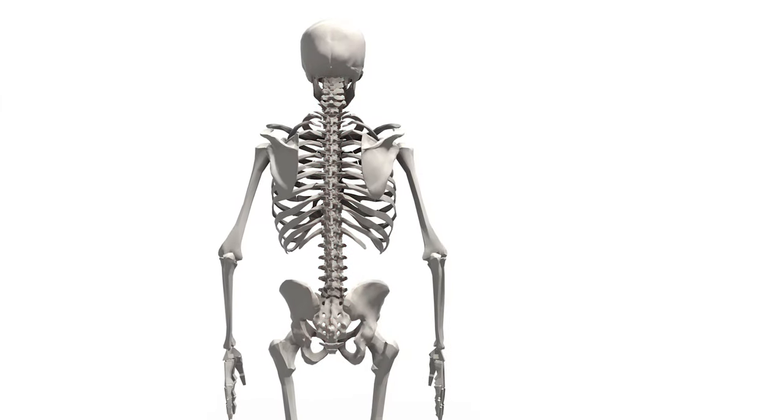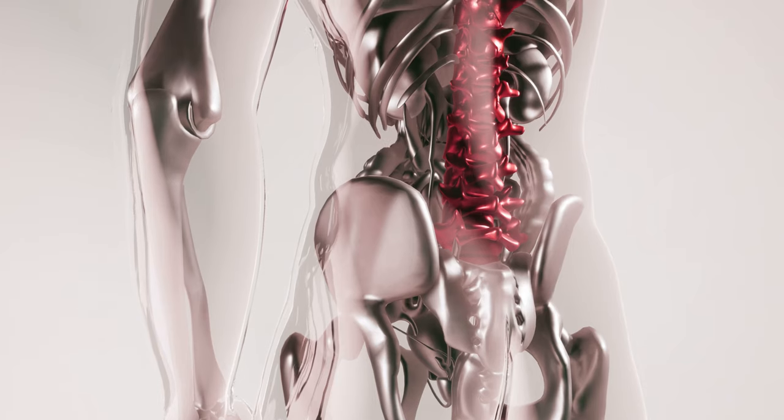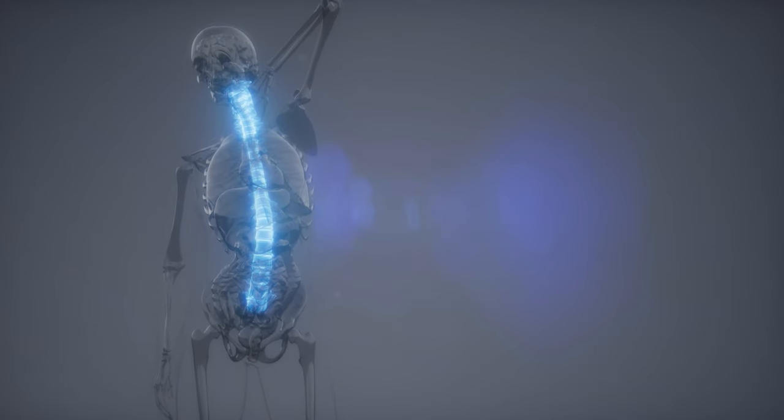Our spine is really like the core that keeps our entire body together. And if you have ever been in back pain before, I know how that feels — it feels like you cannot operate your day-to-day life without it. So it's important that you consider whether you're going to be putting your back at risk with rowing. Let's address the way that we actually load the spine as you move through the stroke.